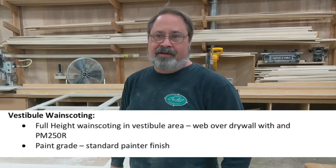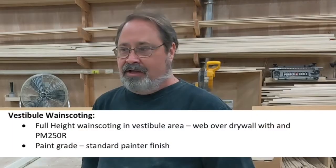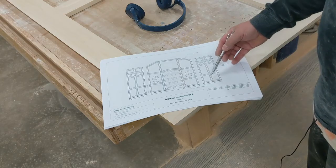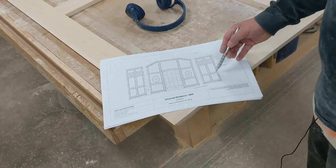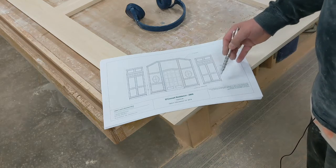My name is Phil. I am one of the builders here at C&W Custom Woodworking. I'm in the shop and today I'm working on part of the vestibule wainscoting — it's a pretty good-sized job, over 14 feet long. We're not normally doing material that's so long and putting it together, so it's kind of a challenge to make it all happen.